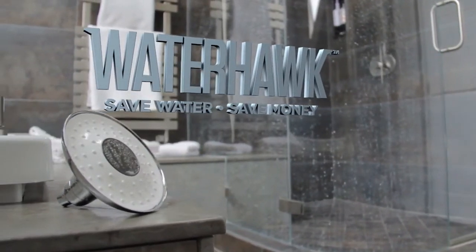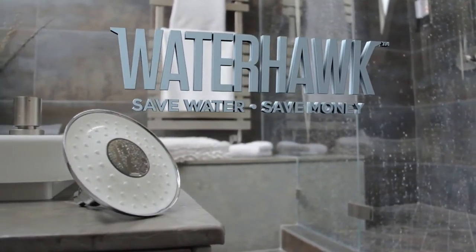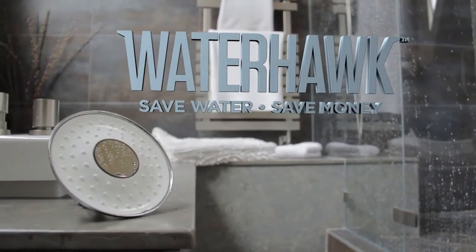Watch your water like a hawk. Save water. Save money. Waterhawk.